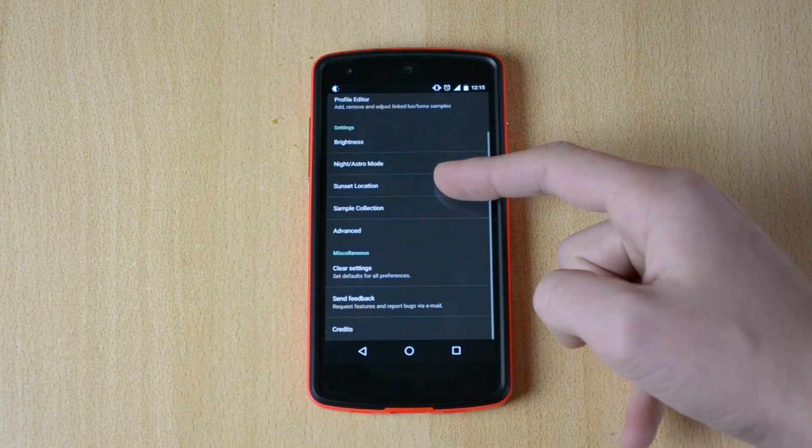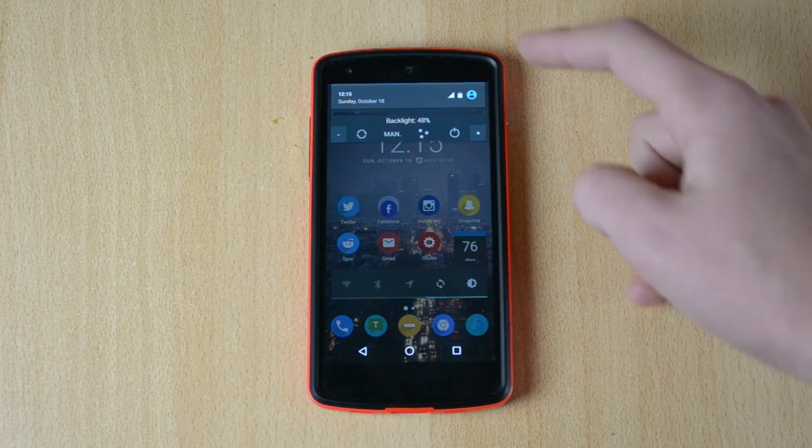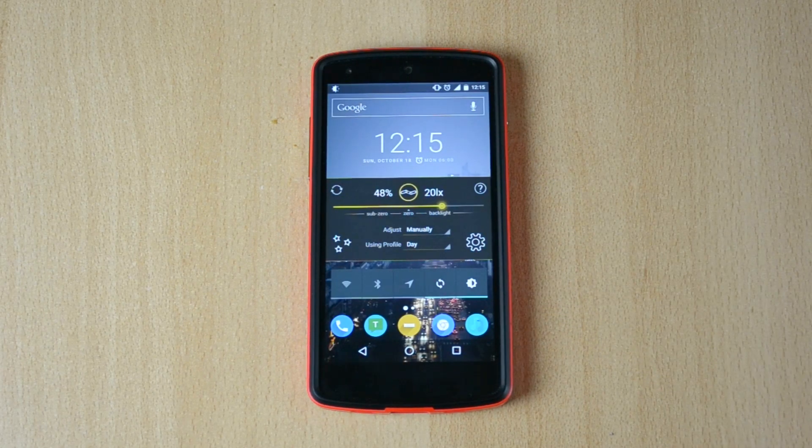It's a really cool app — I really enjoy it. It's very useful if you want to reduce brightness below zero, and it will help you save a bunch of battery life. Hope you guys enjoyed this video! If you did, make sure to drop a like, check out the app, leave a comment with your thoughts, and subscribe for more high quality Android content.